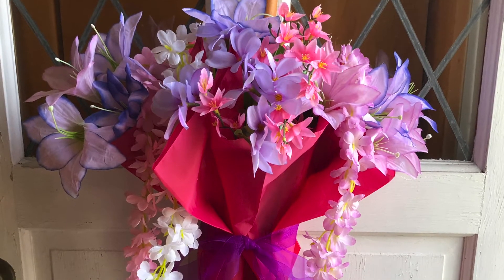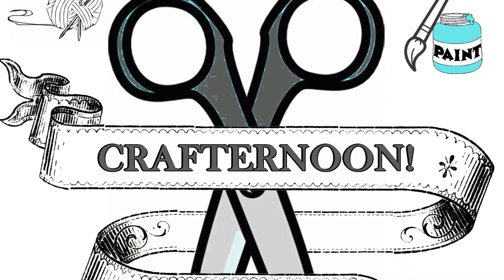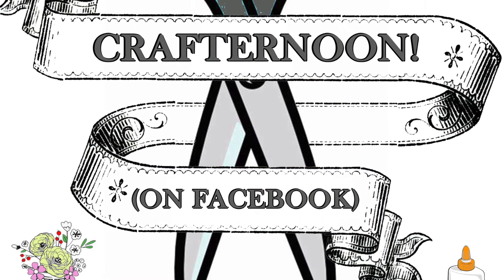And now you have a beautiful umbrella full of spring flowers to hang on your front door. Stay safe and see you next week on IFL's Crafternoon on Facebook.